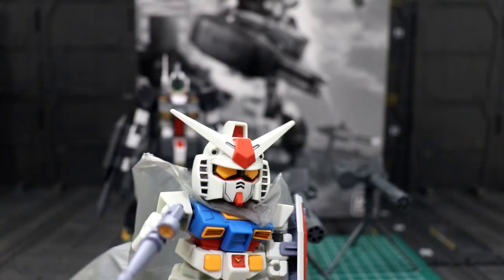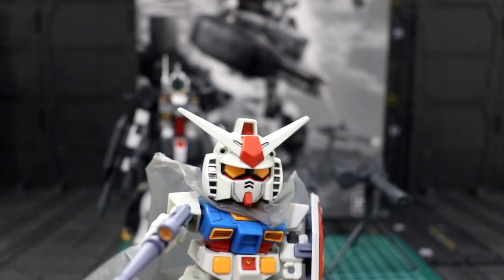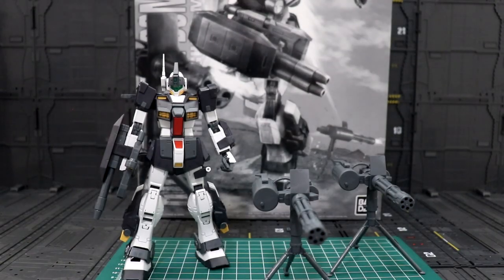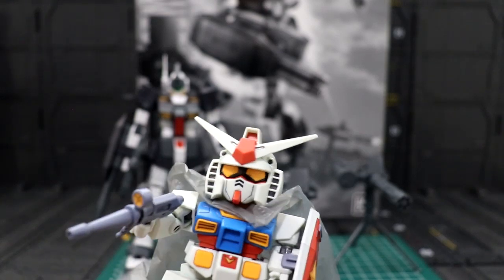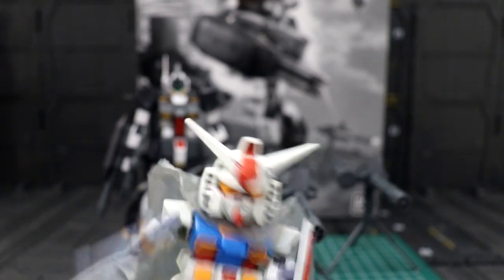Hello YouTube, welcome back to Pinoy Channel for Gunpla builders. It's me, Metals Fight Pot Pot, and today we're taking a short review of the P-Bandai Master Grade GM Dominance PDP's custom. But before that, let me thank my new subscribers for supporting this channel. So without further ado, systems go — let's go!